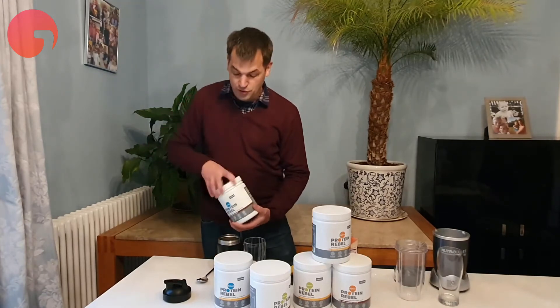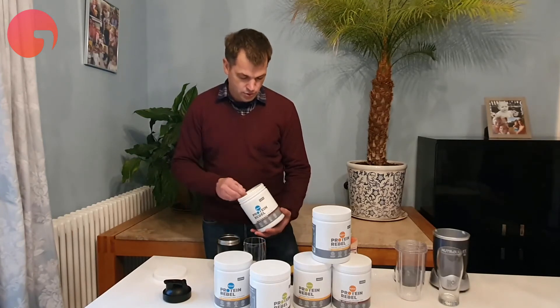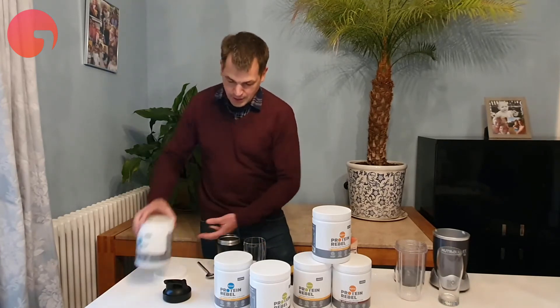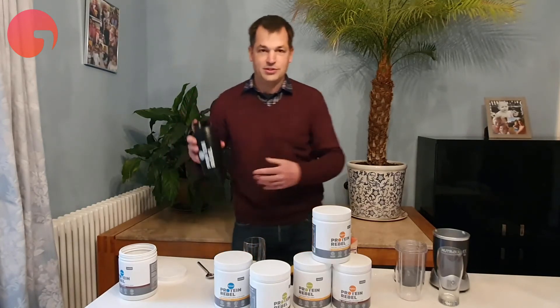We don't actually include any scoops — there are plenty of scoops everywhere — so you just take three tablespoons and mix that up. No scoops required, which saves on the plastic.